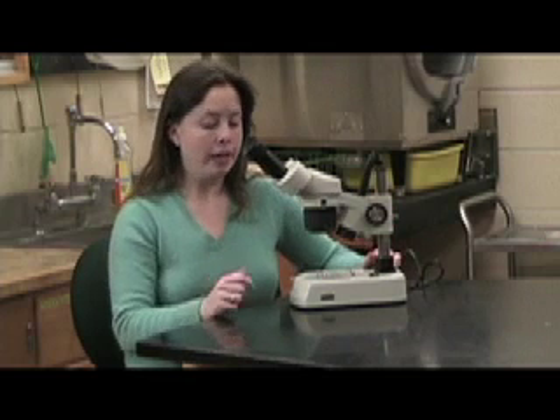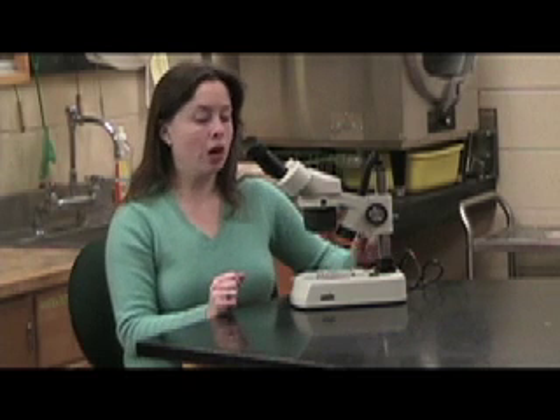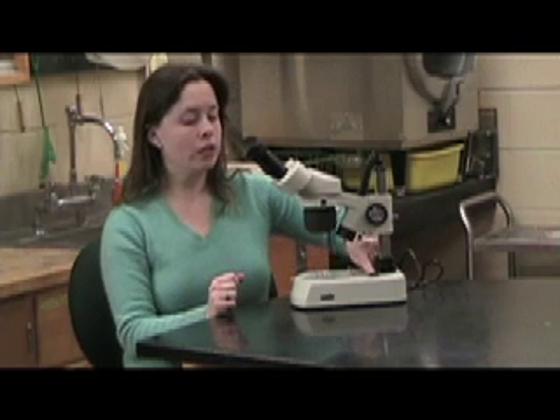This microscope also has two light sources. I can have light come from the bottom underneath my specimen, or light come from the top, or both. Here is my top light and my bottom light. There is a main light switch on this side which will turn everything off, or I can turn them both on. It depends on how you want to view your specimen.